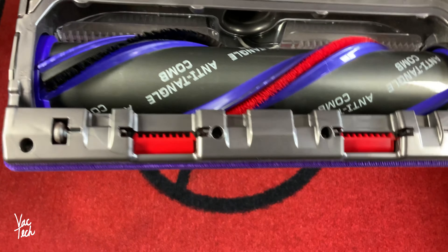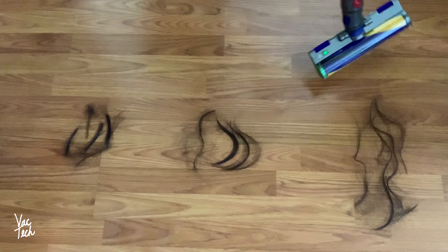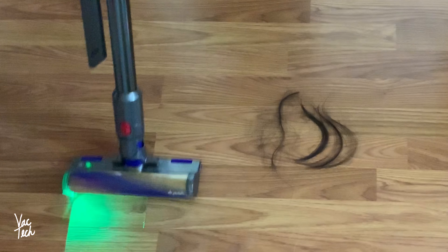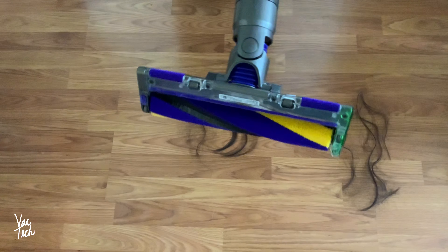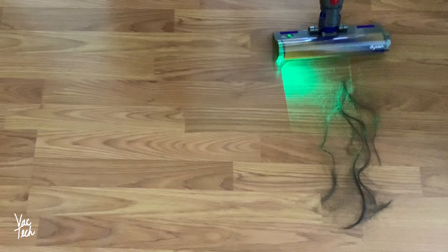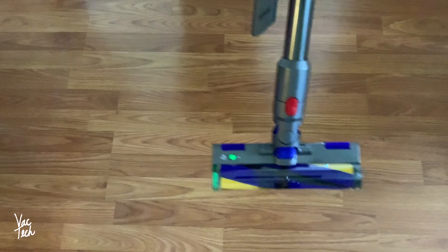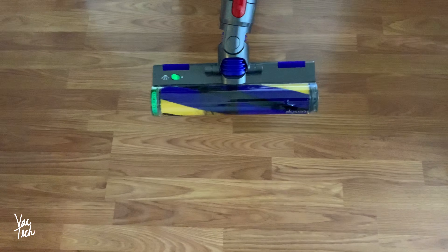Now testing the same thing with the new Laser Slim Fluffy Head, using 4-inch, 7-inch, and 12-inch hair. It gobbled up the 4-inch and 7-inch hair right up without any issue at all. With the longer 12-inch hair in a large quantity, it did get wrapped around it. But with everyday hair, it's going to do just fine.